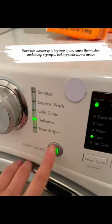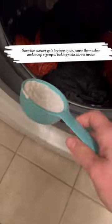Once the washer gets to the rinse cycle, pause the washer and scoop one third cup of baking soda. Throw it inside.